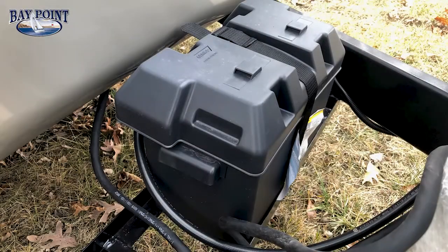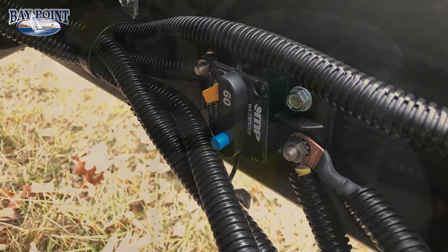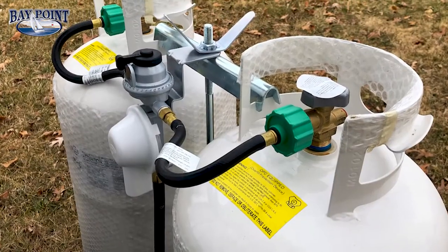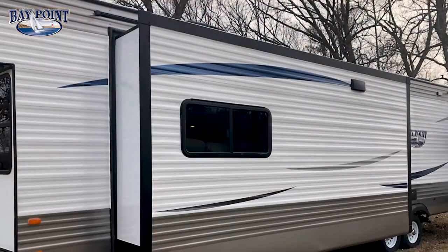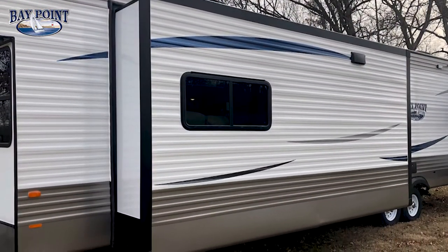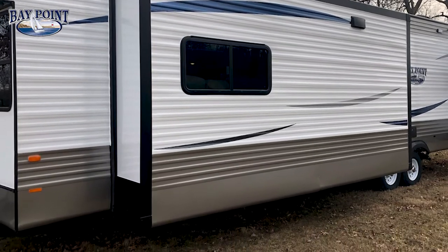On the front we also feature a battery box with a battery disconnect switch and 30 pound LP bottles with an automatic switchover regulator. Moving around to the other side, you'll see our slide-out room. We have opposing slides in the front of this 243 IKKB.